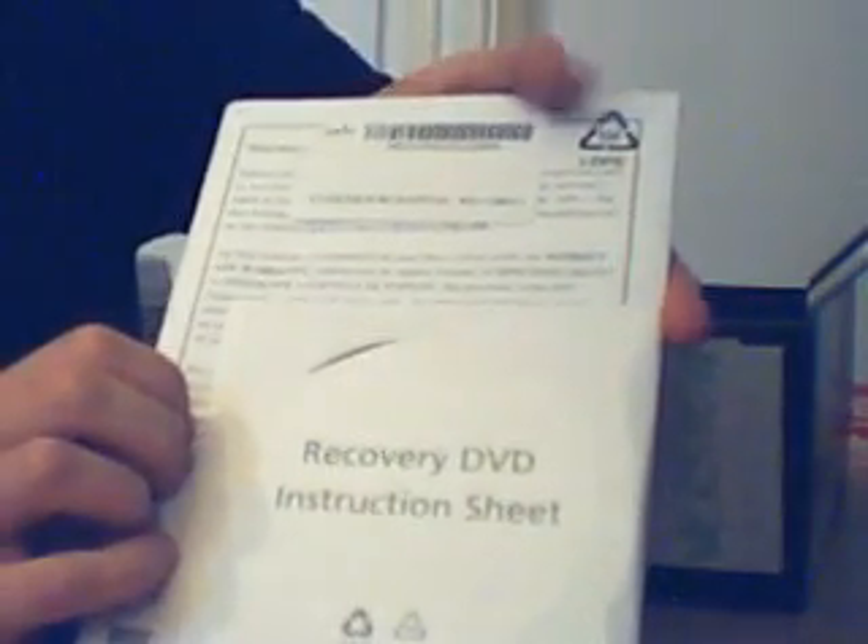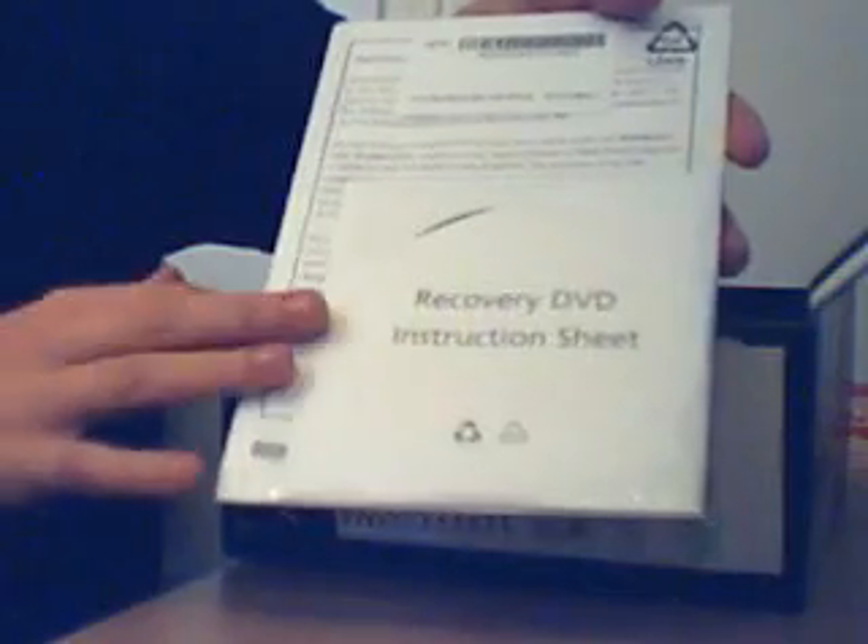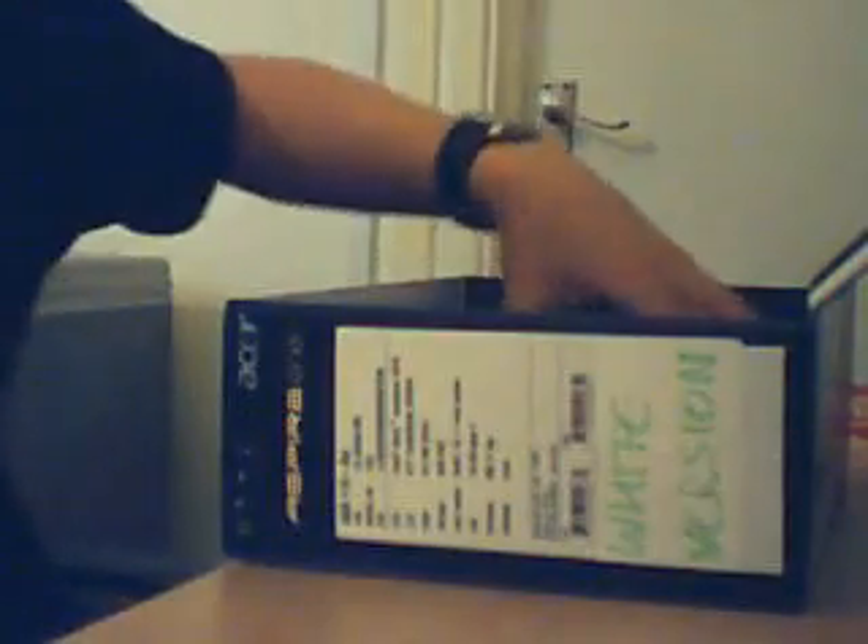We have a recovery DVD and an instruction sheet. There is an XP version with 120GB and a Linux version with 120GB. The XP version comes with a recovery DVD, but I'm not sure the Linux version does. Either way, you have a recovery DVD and instruction sheet here, all packaged up. And we have a warranty — exciting stuff — basically info about what happens if it breaks.